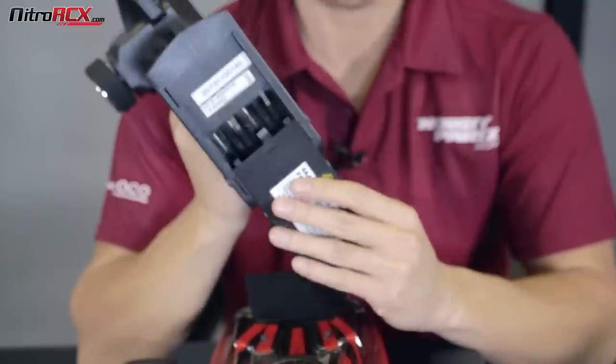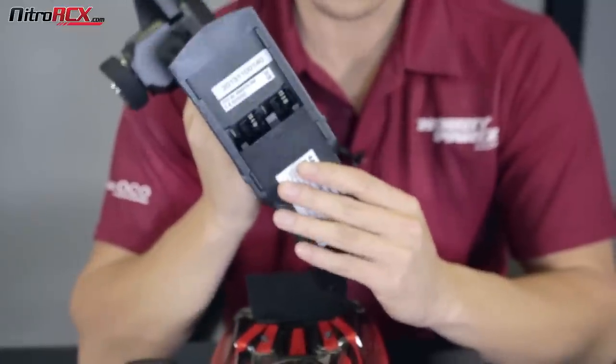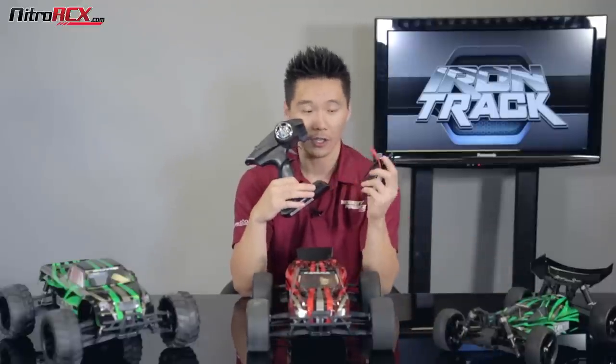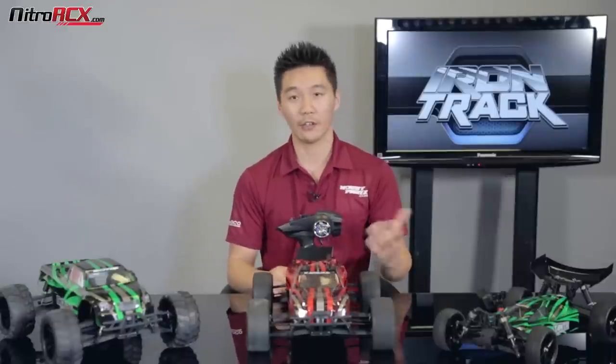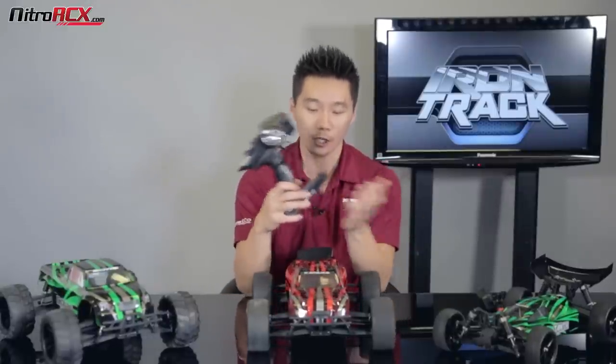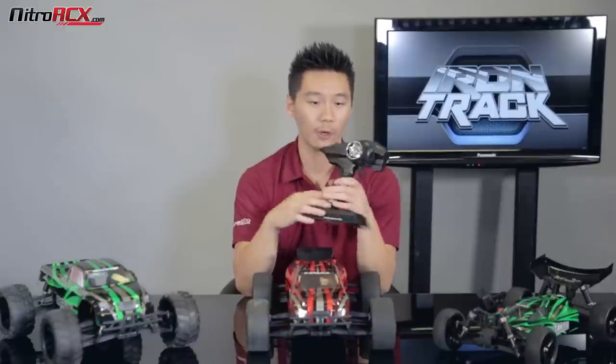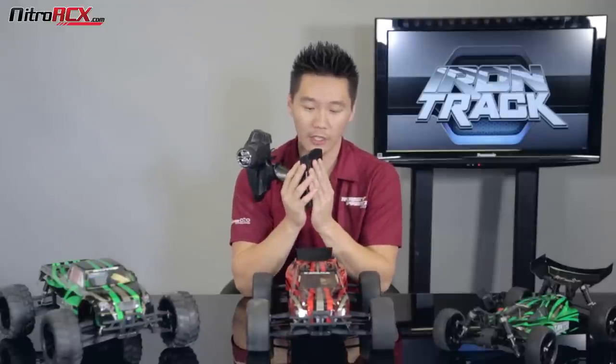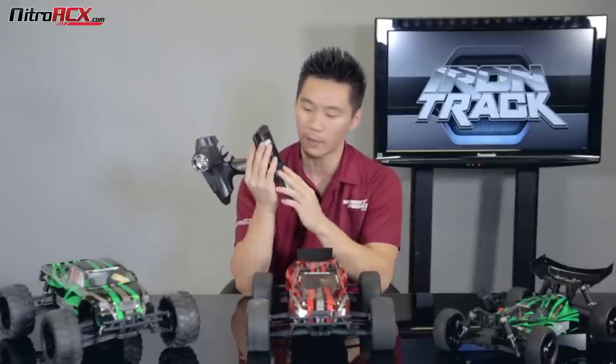Ready to run includes the 2.4 GHz transmitter and receiver — they are ready to run right out of the box. It also comes with a basic charger. I do recommend picking up a quicker charger like the Thunder AC680; it's going to give you less downtime and get you up and running a lot faster. The 2.4 GHz radio means you don't have to worry about interference and you can run plenty of models at the same time. The only thing you're going to need are four AA batteries.